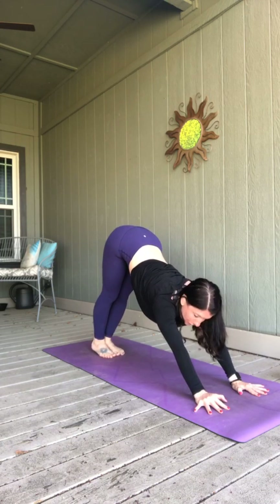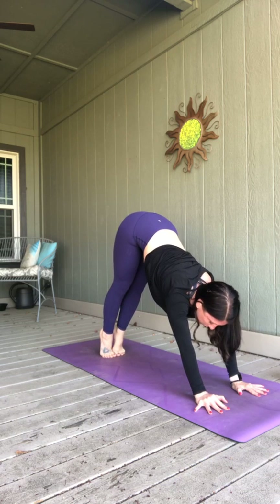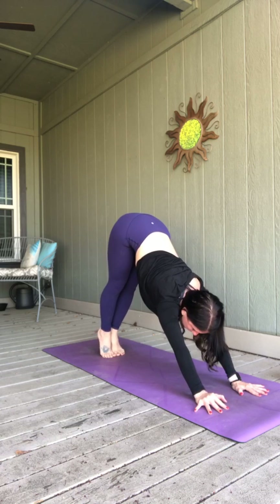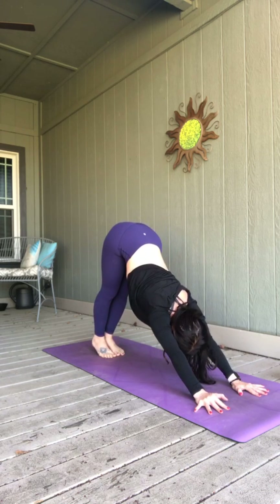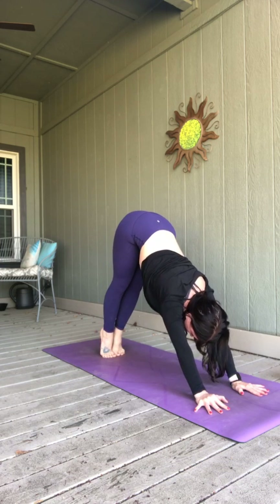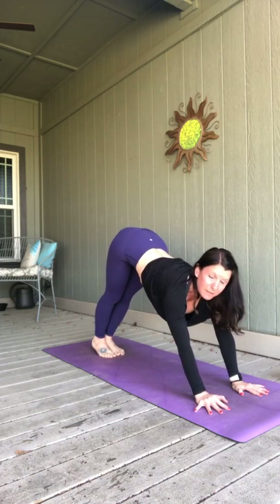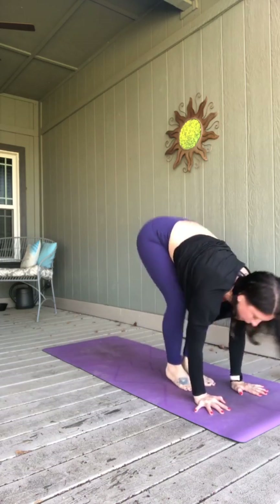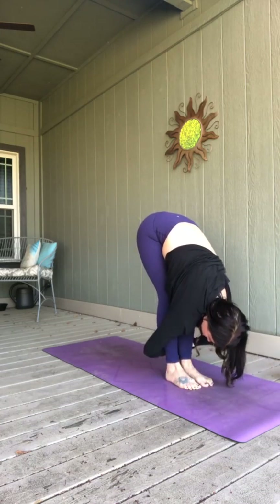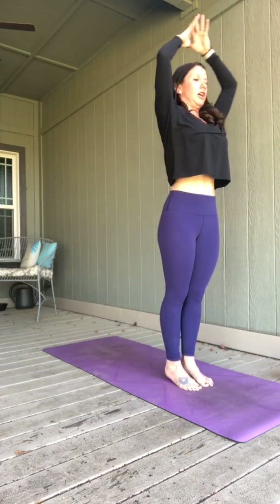Three breaths in that down dog — if you want to add in an extra vinyasa, feel free. Otherwise, heels up. Exhale, press. Two more. Exhale, press. One more time. Exhale, press them down. Look forward as you breathe in, take your feet there. Forward fold. Halfway lift — lengthening through your spine. Pull deeper as you exhale. Rise all the way up to standing, reach high. Hands to heart.